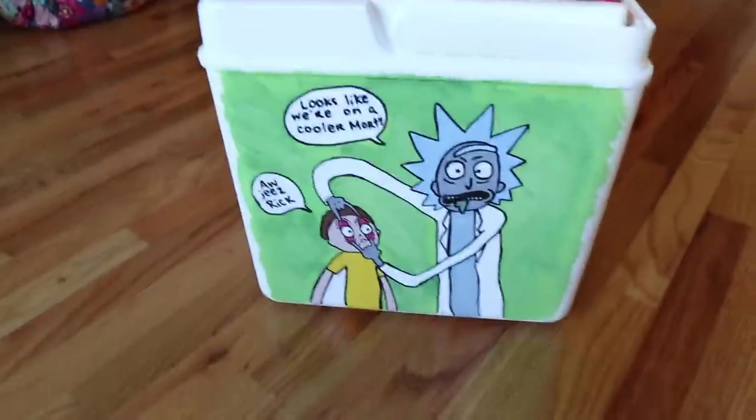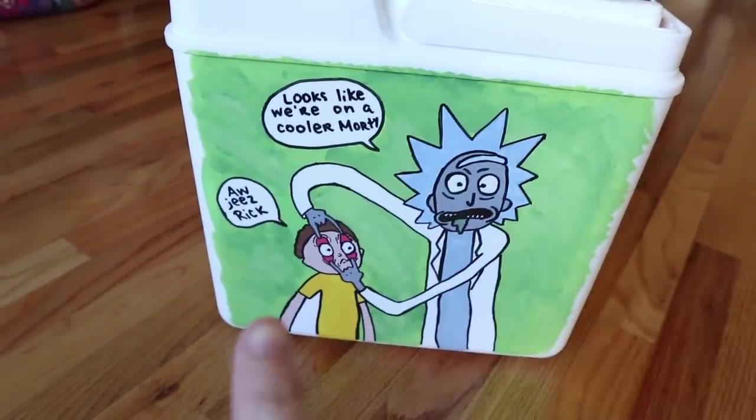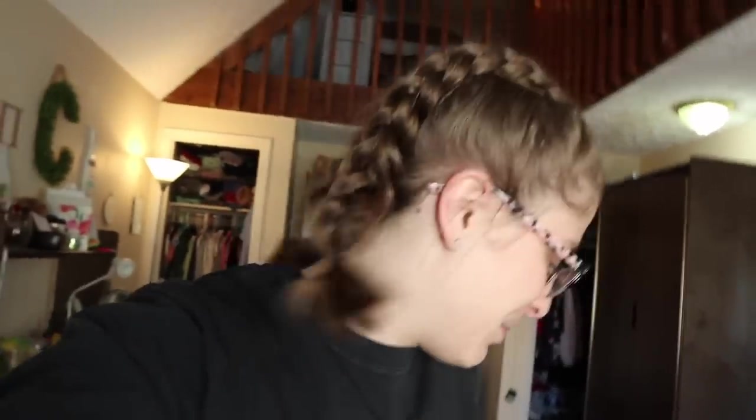I'm planning on doing something around the edge of the handle too. The last side is a Rick and Morty side — it says 'looks like we're on a cooler, Morty. Aw geez, Rick.' Griffin and I watch Rick and Morty a lot together so I thought that'd be a fun little inside joke. But as you can see I still have a lot to do — corners, front, handle. I actually want to paint two things on the inside and one thing on the bottom. So we're going to do as much as we can today.